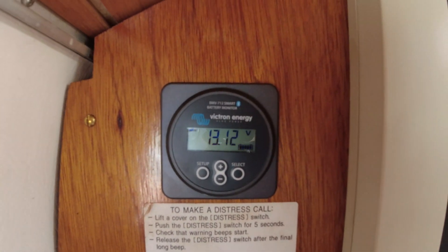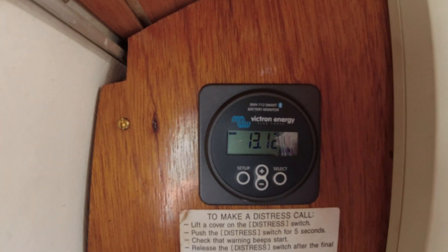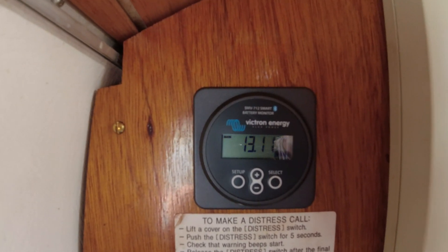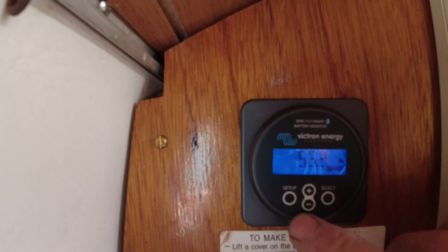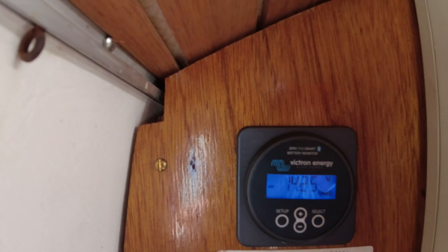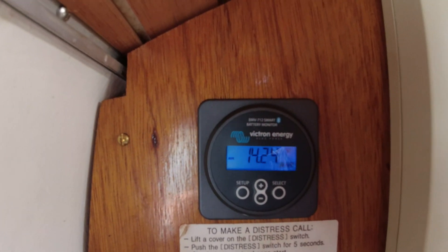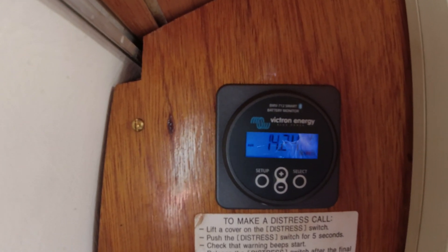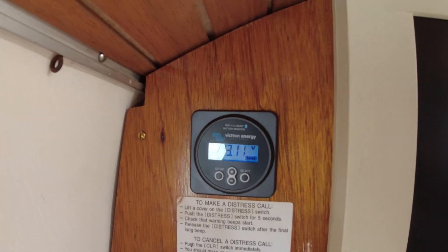The monitor itself is pretty simple — it just sits there, lights up, and uses very little battery. It connects beautifully to Bluetooth and you can go through all your different settings. It tells you the starter battery and the auxiliary — because I've got it set to monitor the house batteries as well.